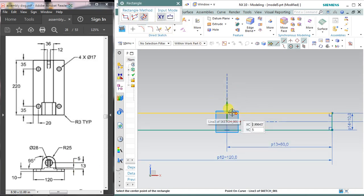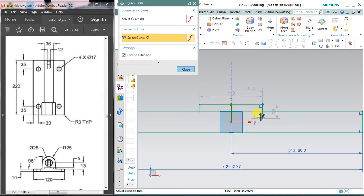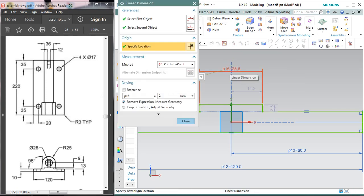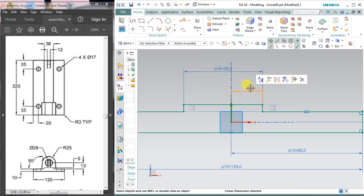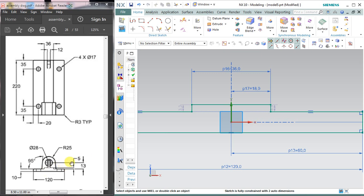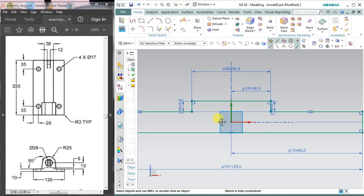I'm going to take another center rectangle. Select the center point very carefully and draw a rectangle. You need to trim the excessive portion using the trim command. The thickness of this rectangle portion is 36, so drag this dimension upward, double click to edit it, and enter 36. The half dimension is 36 divided by 2. This height is 5 mm in length, so double click, edit the dimension to 5, and close. Now my dimension is fully constrained.